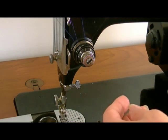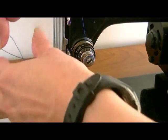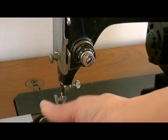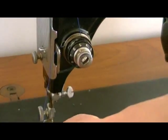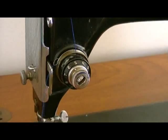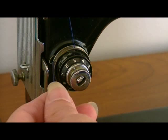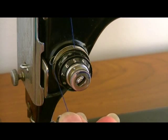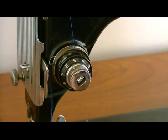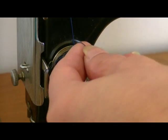You bring it this way — now the thread is inside the check spring. Like that. So you keep a little bit of tension by holding the top thread with your right hand. With your left hand, you pull the thread down and you wrap it around this L-shaped metal piece.